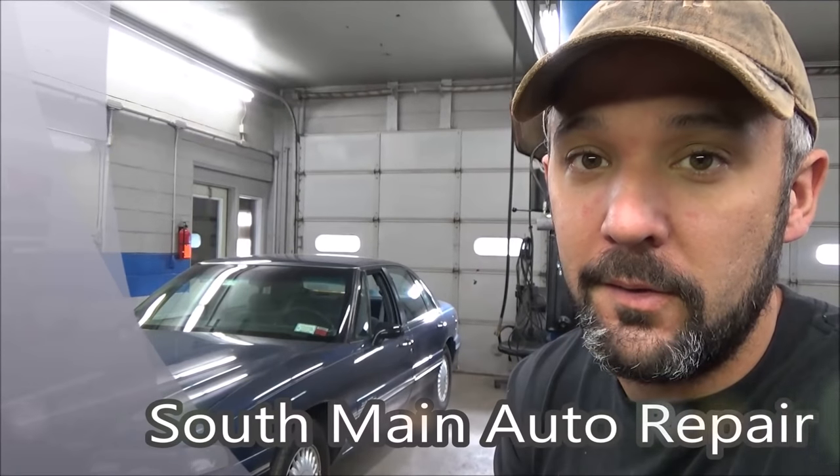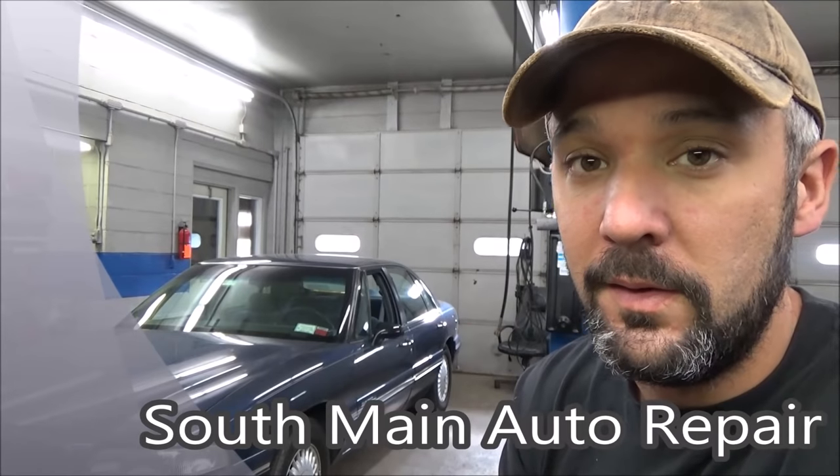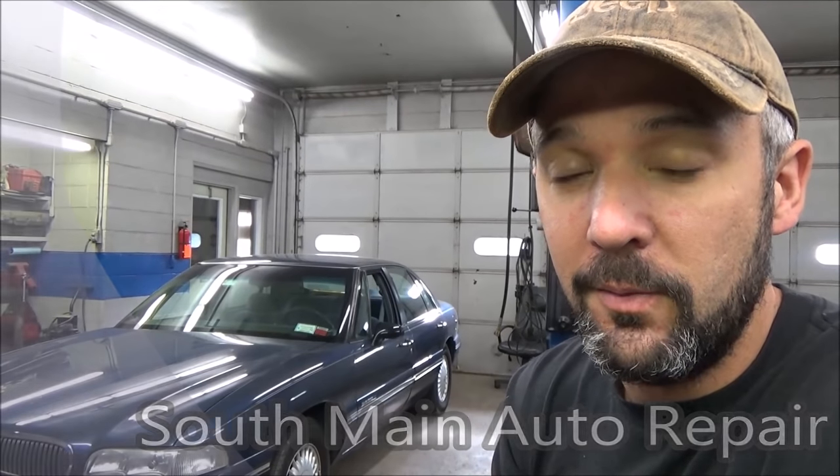Hey there viewers, Eric O here, Self-Main Auto. Welcome back to our channel. We've got another vehicle here to work on.